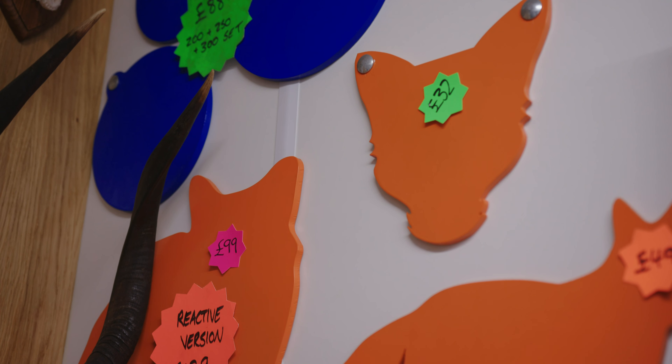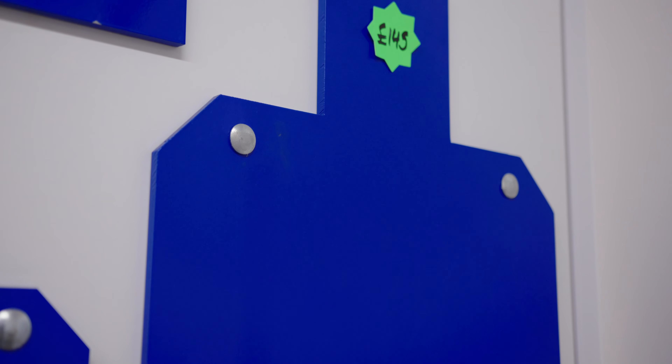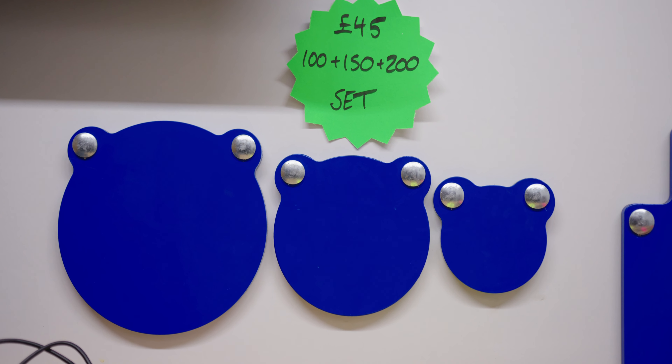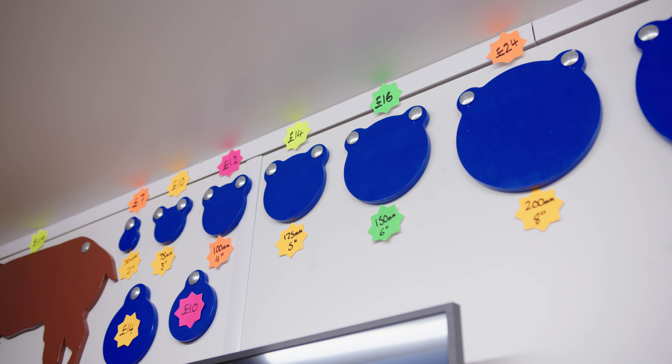The fox silhouettes and the gongs have by far been the most popular throughout the range so far. We've got a full set of reactive silhouettes as well which we'll show you in a minute. Some of these gong sets have been flying off the shelves and we're doing a show offer - inclusive free delivery on all show prices that you see here today with us.